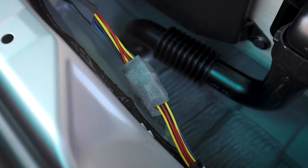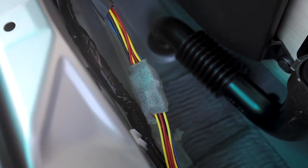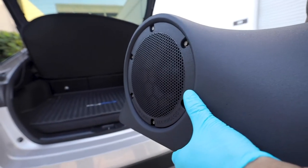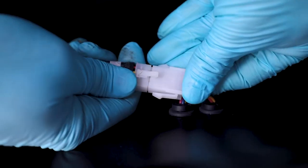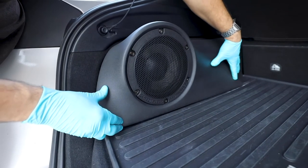Connect the umbilical extension to the main umbilical connection and ensure there's no place for rattles. Optional subwoofer option: position the subwoofer system in the rear of the cargo area. Connect the 8-pin subwoofer umbilical to the rear of the subwoofer and push the subwoofer into location.